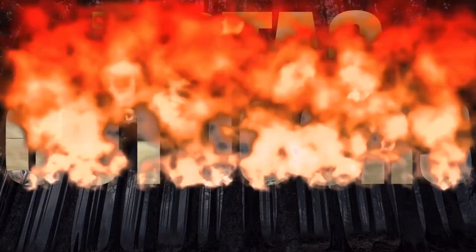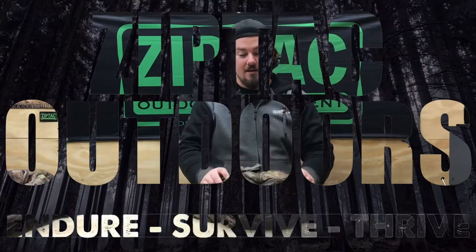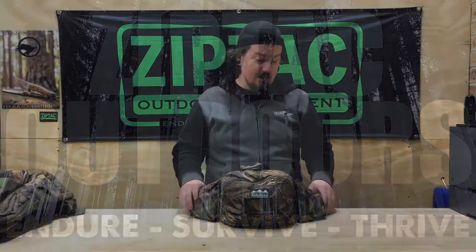Hey guys, just a quick video here today to show off the new bum bag from Ridgeline. It's called the Haul All Bum Bag. It's got some cool new features, a little bit different to the old Ridgeline bum bags. Great for a lightweight hunting setup.